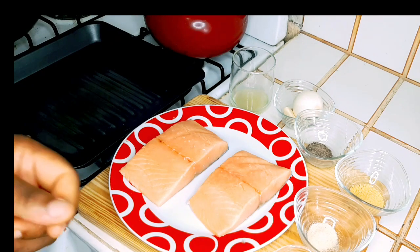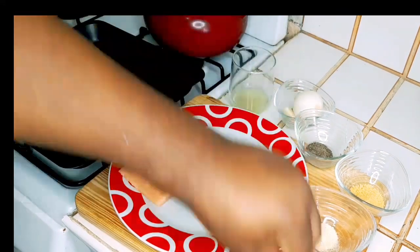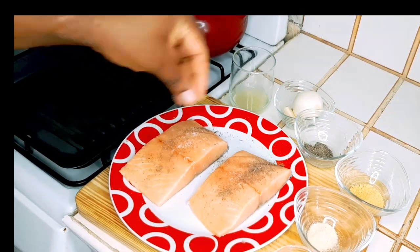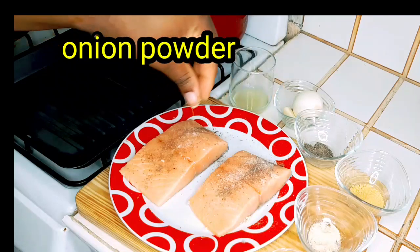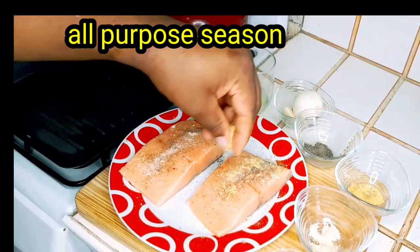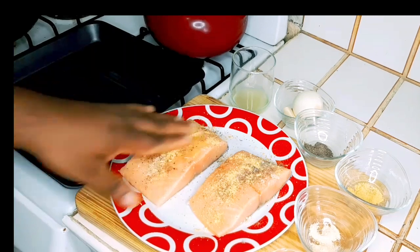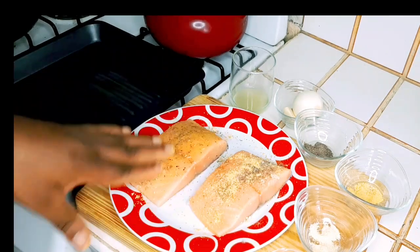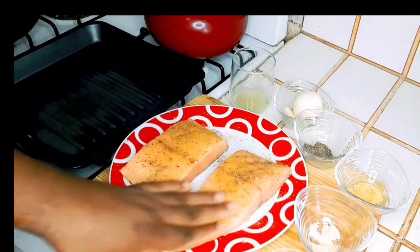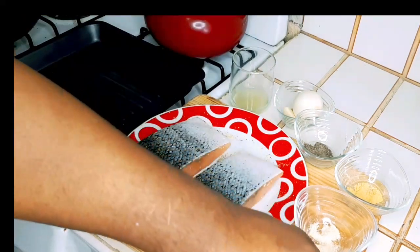Now I want to go ahead and season our salmon. Just start by adding some salt, black pepper, some onion powder, and some all-purpose seasoning. Just want to rub this in nicely. Then I want to give it a flip and repeat the process on the other side.